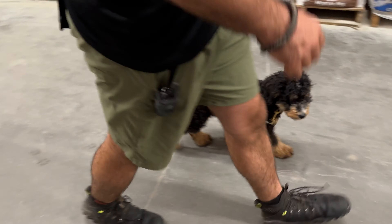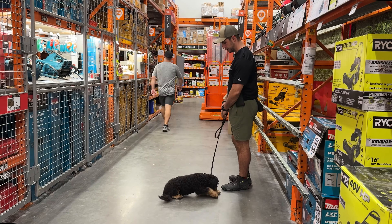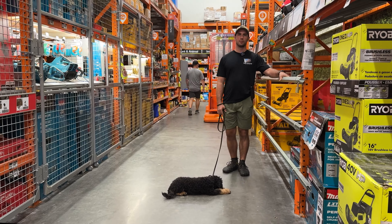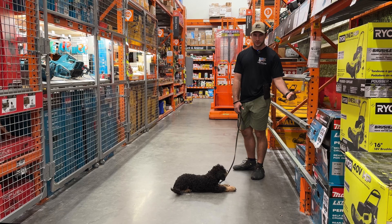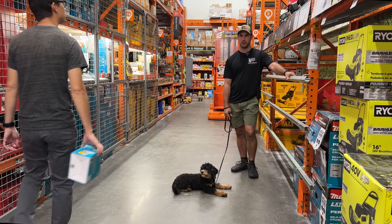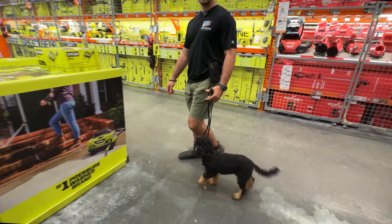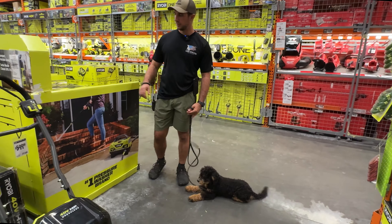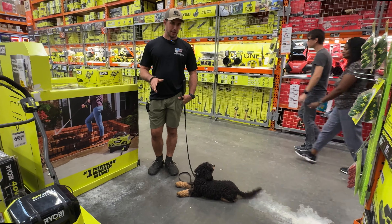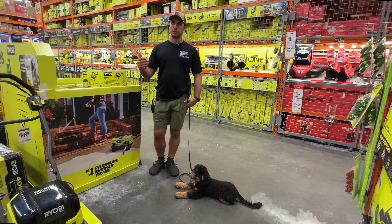Bernie, heel. Bernie, sit. Good. Bernie, down. Nope. Good. Bernie, stay. Walking through the store was pretty good. We did have to give one more correction when someone called out to him and he went slightly outside of heel position — I said no and gave a correction. Keep in mind, if you give a release command he can go out and people can pet him. Bernie, sit. Nope. Bernie, down. Good. Bernie, stay. When we came over here and did our down stay, I had to give a correction for him to go down — but once we moved out of the way of those people, he didn't need a correction. We're seeing improvements as we continue forward.